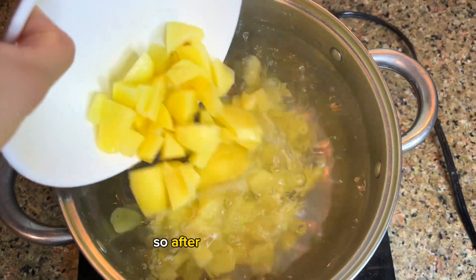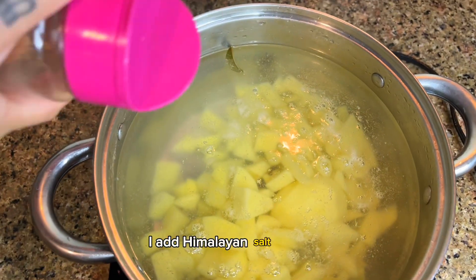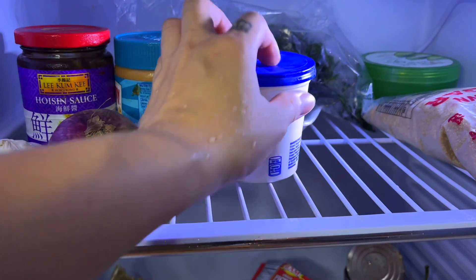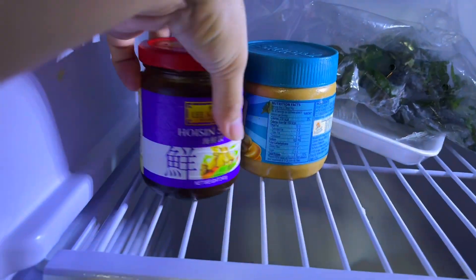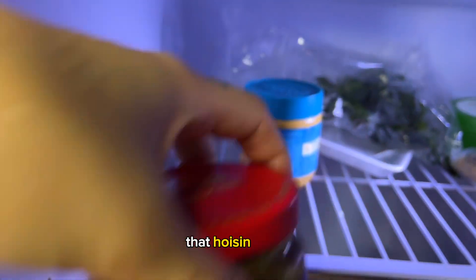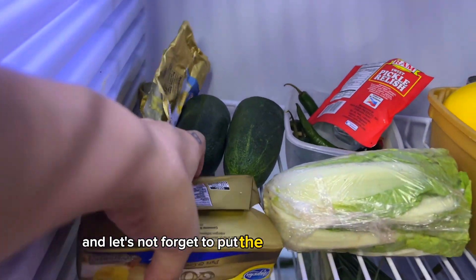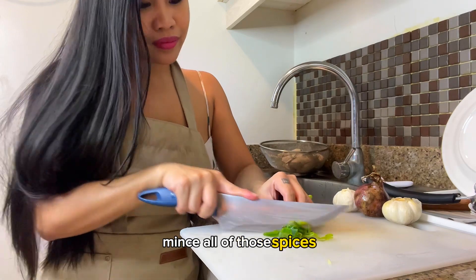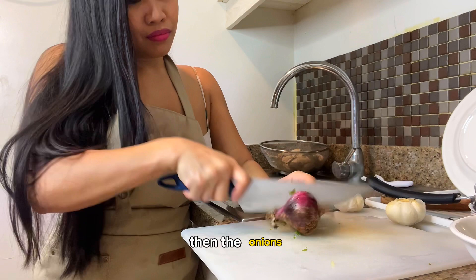After mincing the potato, add them to the pot to boil with some Himalayan salt for taste. Then I look for the other ingredients for the stir-fry: sour cream, hoisin sauce, leeks, butter, and lemon — maybe some of these as well. Mince all of those spices — let's start with the leeks, then the onions.